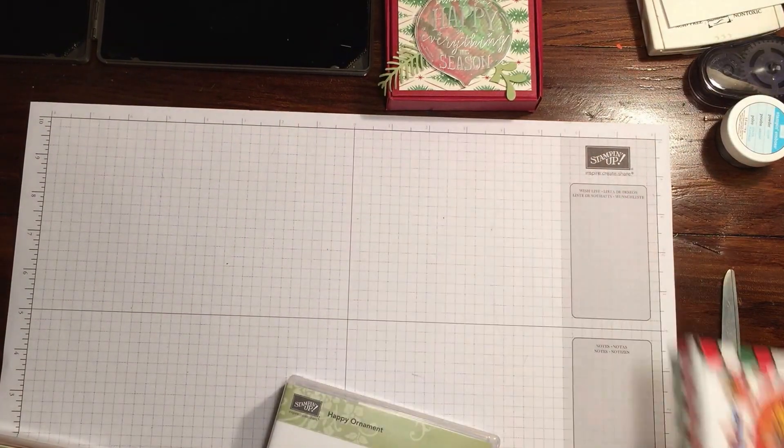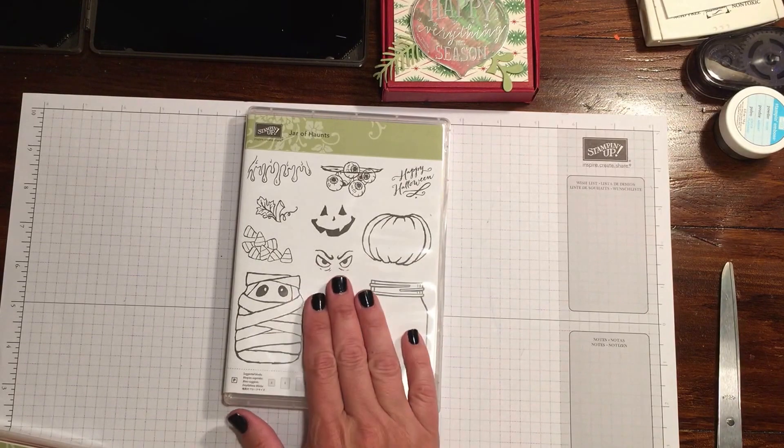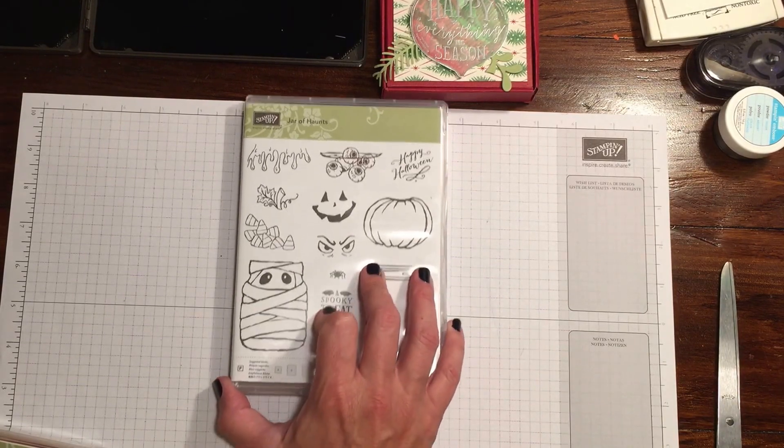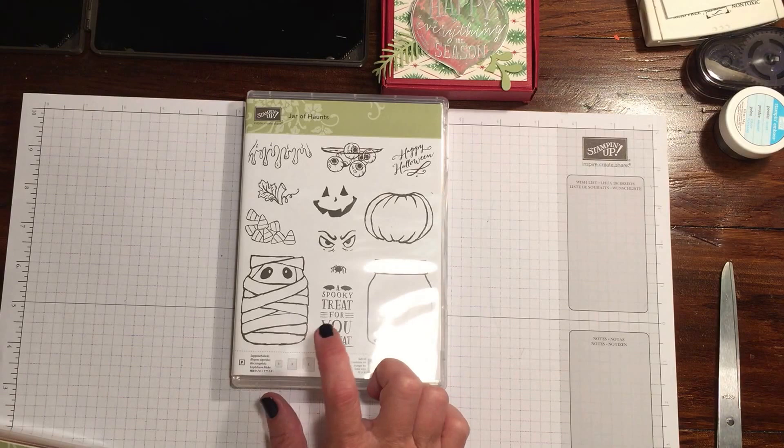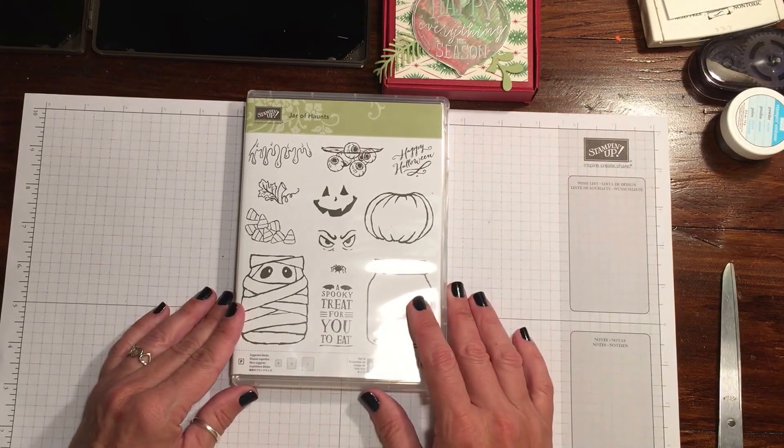So what we're going to do is make a Halloween version using the Jar of Haunts stamp set. This is in the 2016 holiday catalog. If you don't have one, shoot me an email with your name and full mailing address and I'll be happy to send you one.